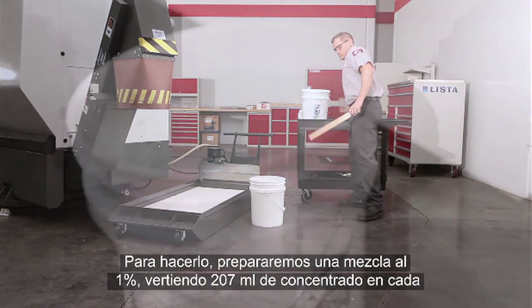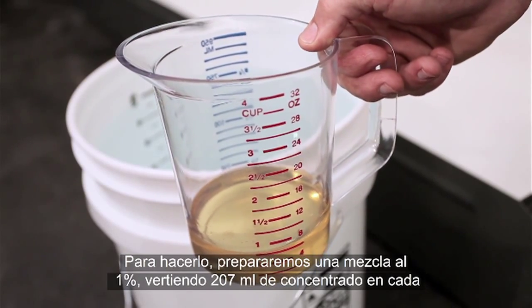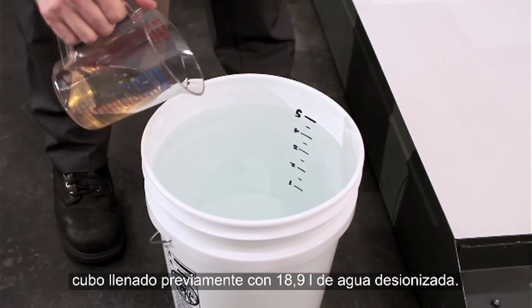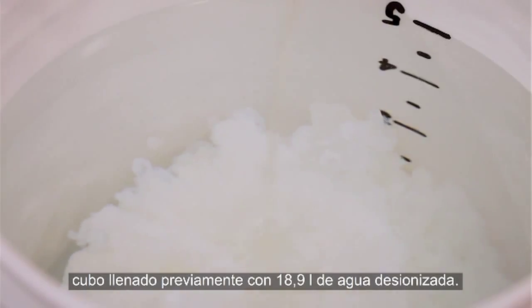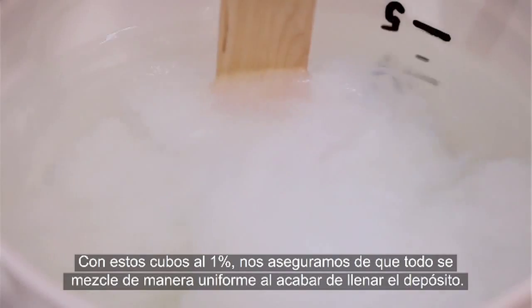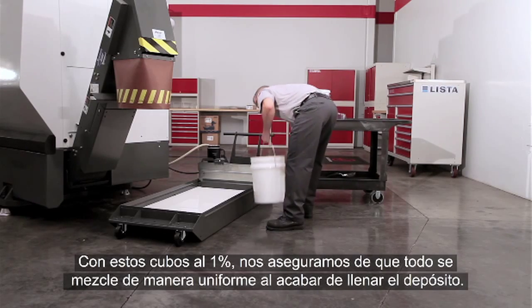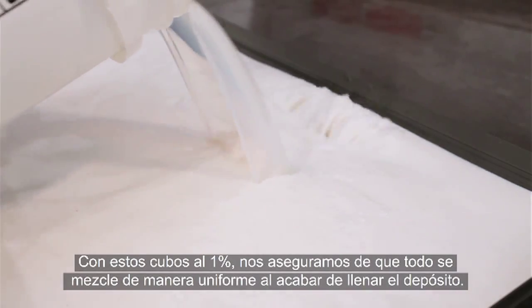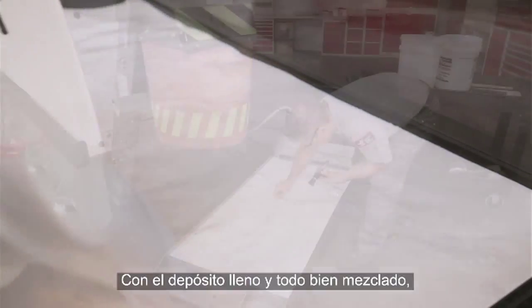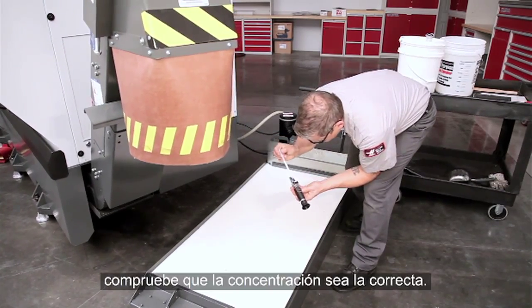To do this, we'll make one-percent buckets by mixing seven ounces of concentrate into each five-gallon bucket of deionized water. Adding these one-percent buckets to the tank will ensure that everything mixes uniformly as we finish filling the tank.